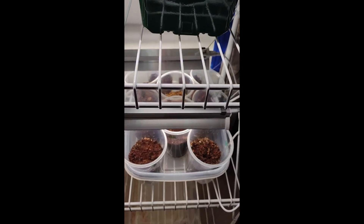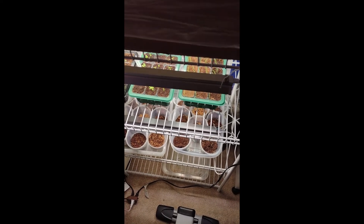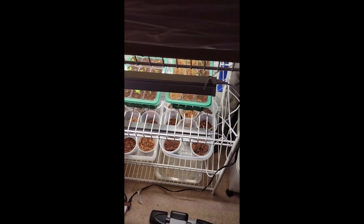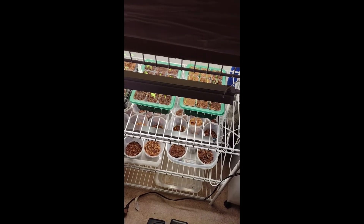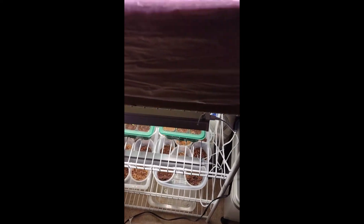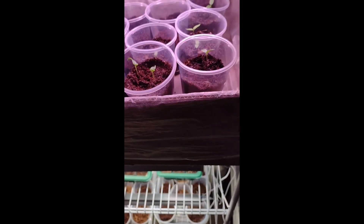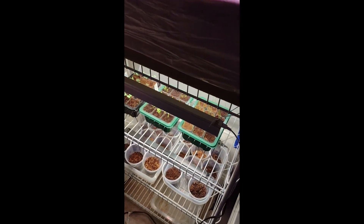We grew the beefsteak and the mortgage lifters — the beefsteak were from seeds I got from a store-bought plant, and also from a couple heirloom beefsteak plants from Meyer. They actually worked out pretty good. They weren't huge despite the name — maybe baseball-sized at most. But the mortgage lifters have softball-sized tomatoes and they just took forever, so that's why we're planting more of those.